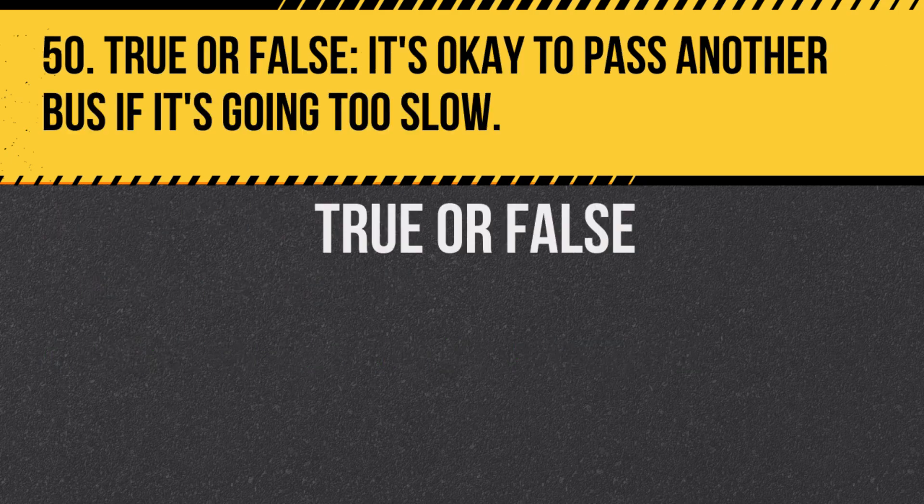Question 50. True or false: It's okay to pass another bus if it's going too slow. Answer: False. Passing another bus can be dangerous and should be avoided.